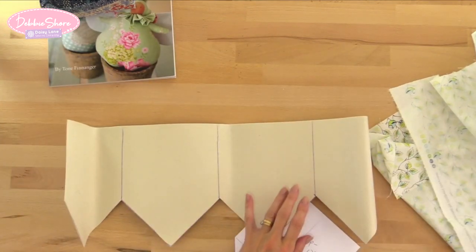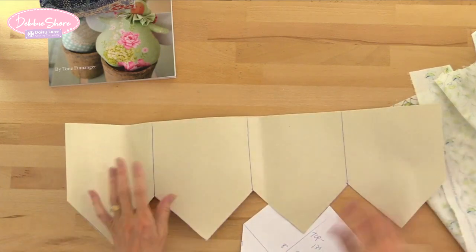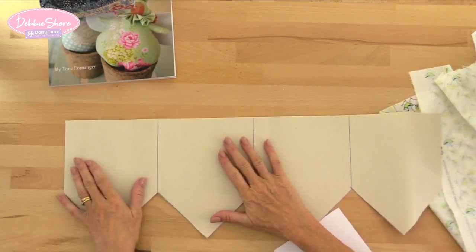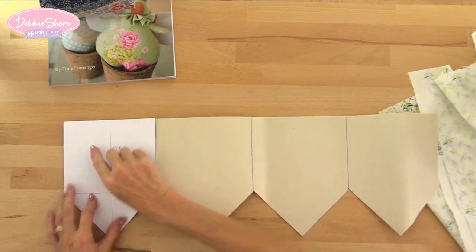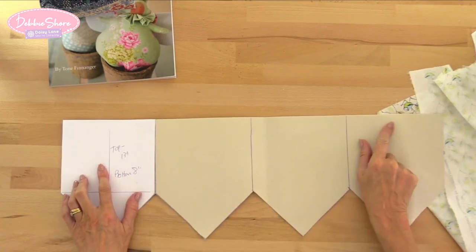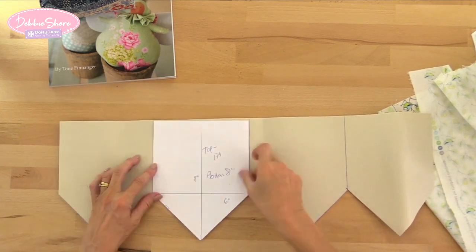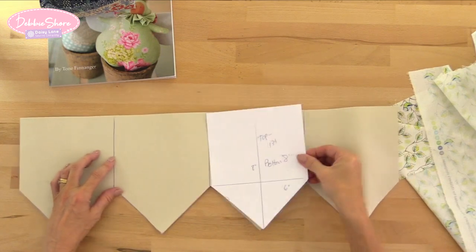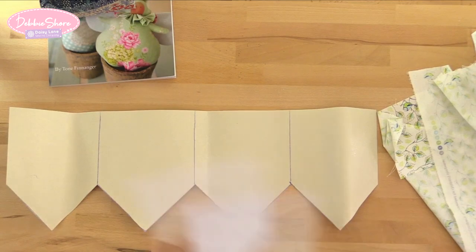I've taken my interfacing and used a heavy Decaville interfacing for this one — it's quite firm and it's single-sided fusible. You place your pattern over the Decaville, make sure the top line is straight, cut that first straight edge, then draw around it and move it across until you've got four of those all lined up together. Then you cut those out in one piece.